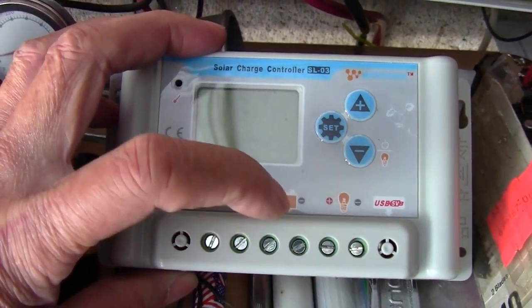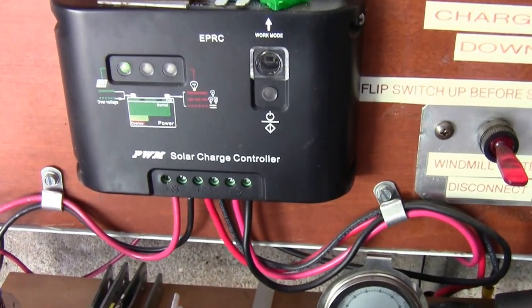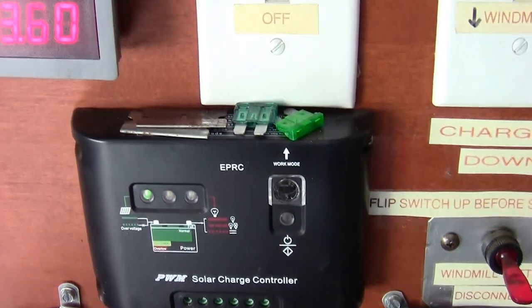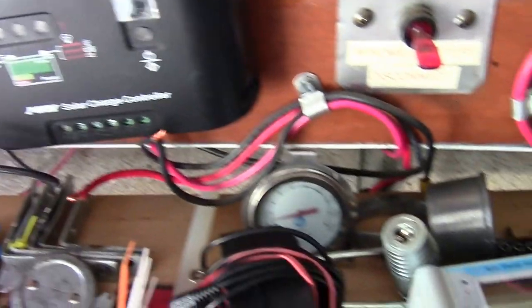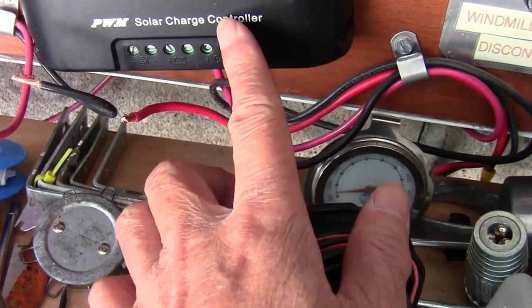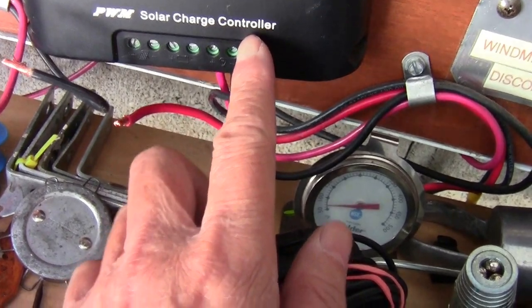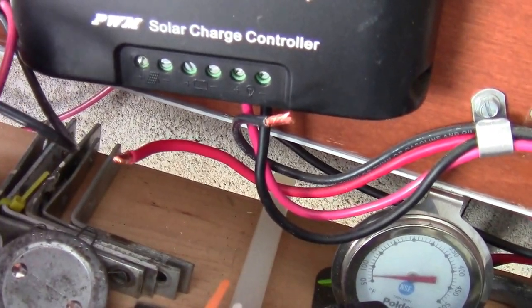This is exactly the same setup here. When you're converting, don't short out the battery wires. If you short them out, you're going to blow your fuse — if you have a fuse — or you're going to start a fire with the battery, because it will be shorted out.